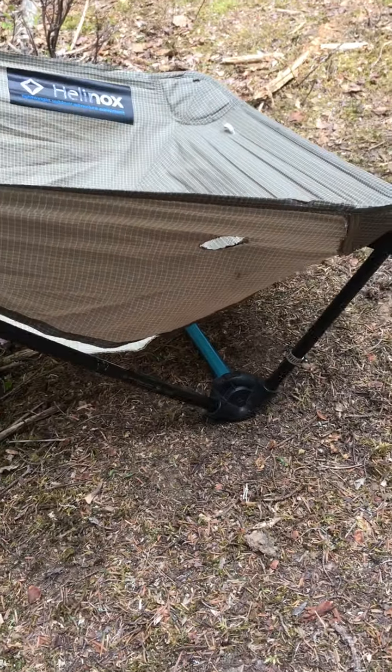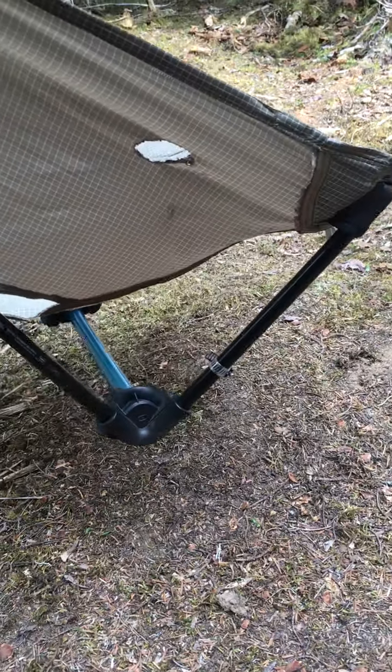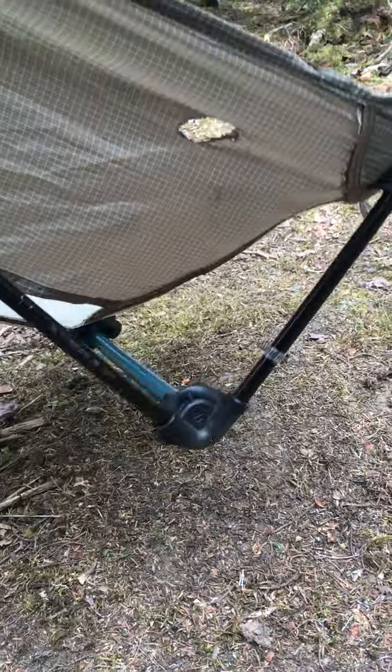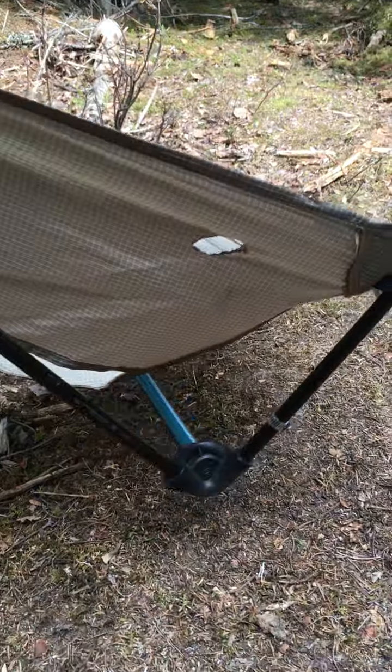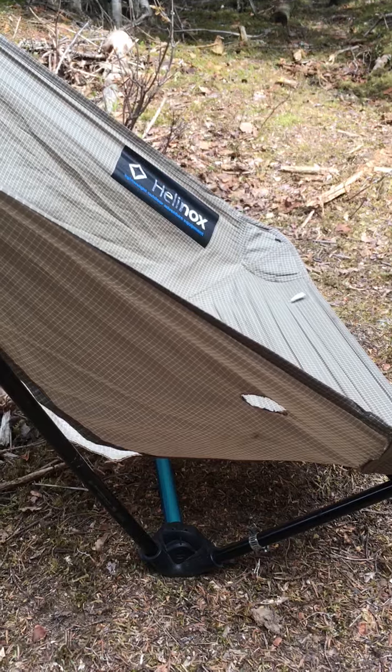Now you can sit comfortably in your tent because you're low enough. When you've got the legs in there, if you have a short tent like I do, you're up too high and you can't sit in your chair in your tent. Being able to sit in your chair in your tent is going to be great.